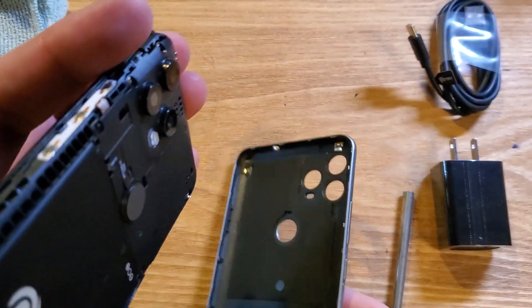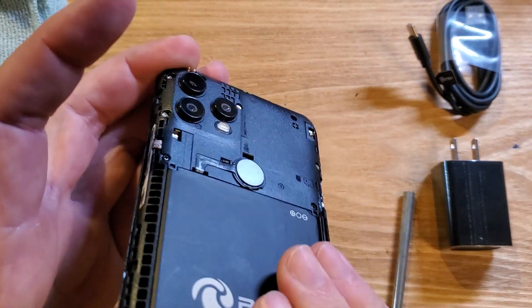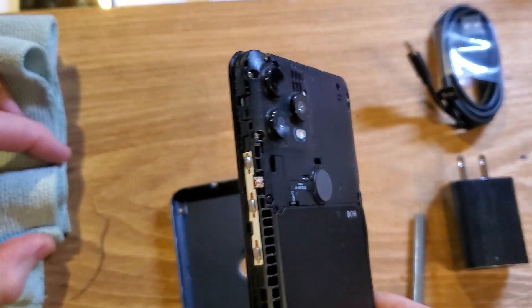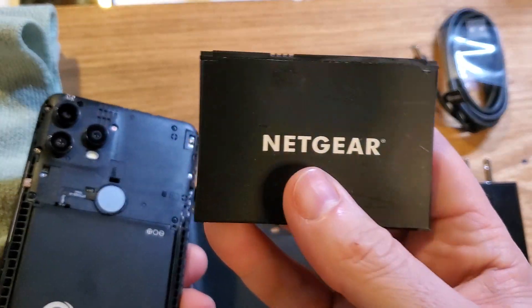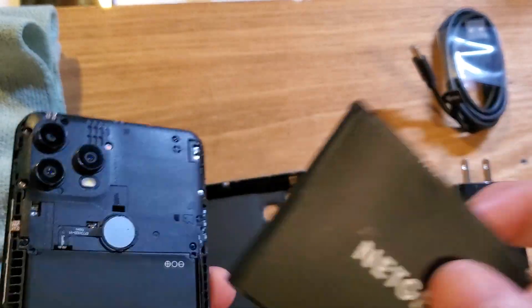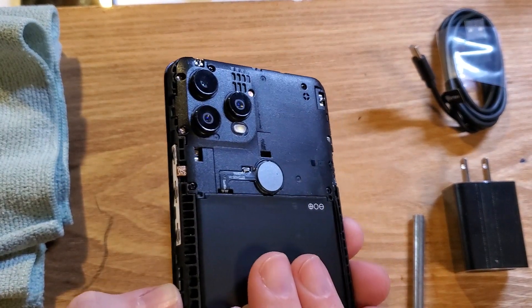The third thing to check is to make sure that your battery is, number one, placed correctly, and number two, your battery is not starting to fail. If your battery is becoming puffy — here's a sample battery from a different device — this is what a battery looks like when it's starting to fail. It gets puffy and it might not start taking a charge or might discharge very quickly. So change your battery if you need to.